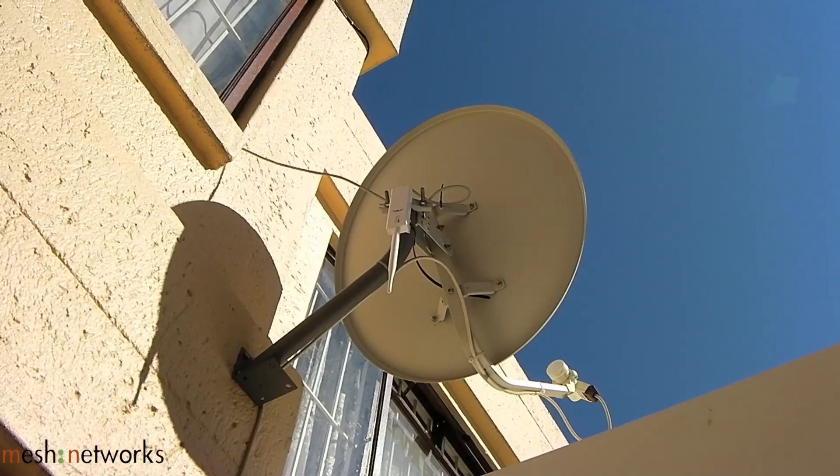Here I've installed the PicoStation on the satellite dish mount in order to get optimum wireless coverage for the two-floor three-bedroom complex. The unit was installed outdoors, midway between the floors and as centered as possible.